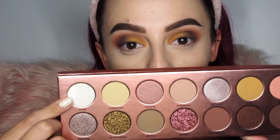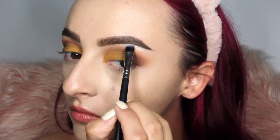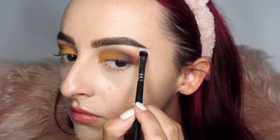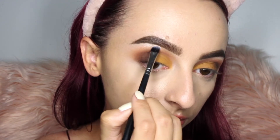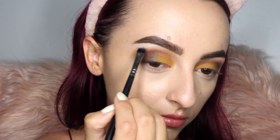Now I'm going in with the lightest shade in the palette, called Stark, on a tiny detail brush. I'm placing this right underneath the arch of my brow just to highlight and lift it. This shade has a little bit of iridescence to it but it's not super glittery.